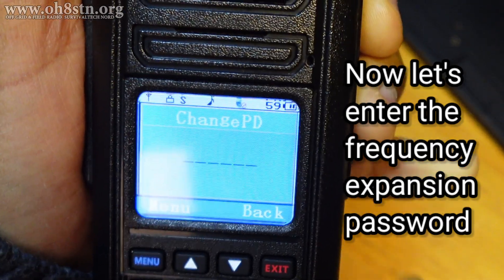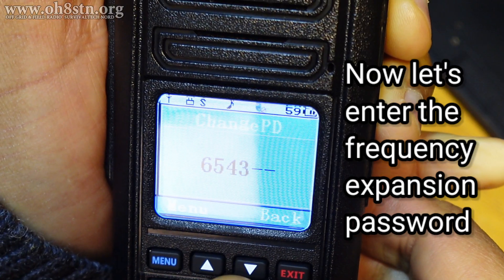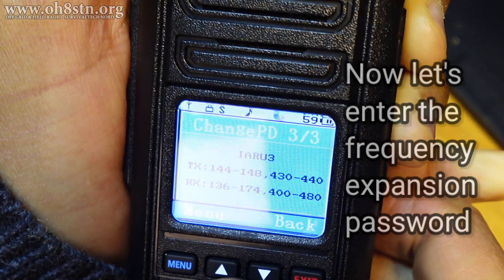Enter that password. Let's see if I can get the focusing correct. 6, 5, 4, 3, 2, 1.